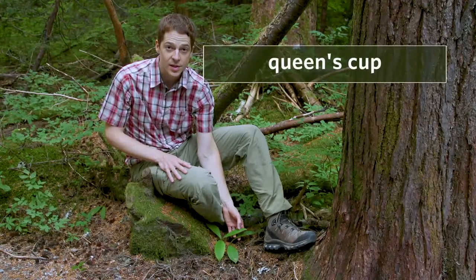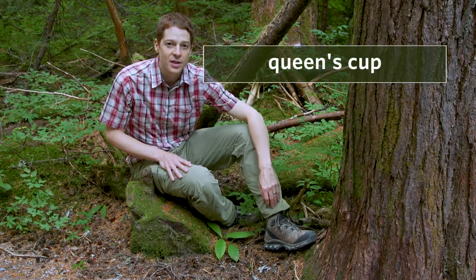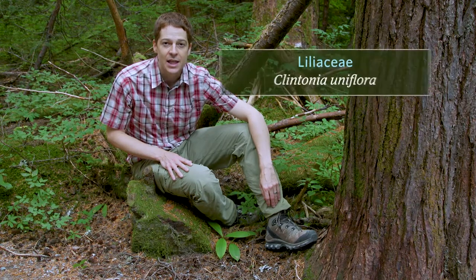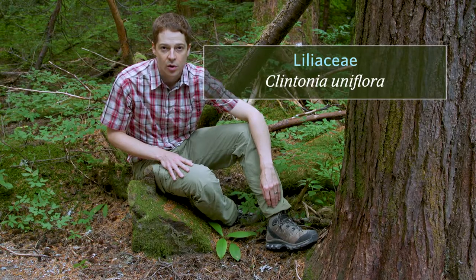These green basil leaves are queen's cup. It grows in moist forests and openings, and it's often abundant from low to subalpine elevations. Its family is Liliaceae, the lily family, and its scientific name is Clintonia uniflora.